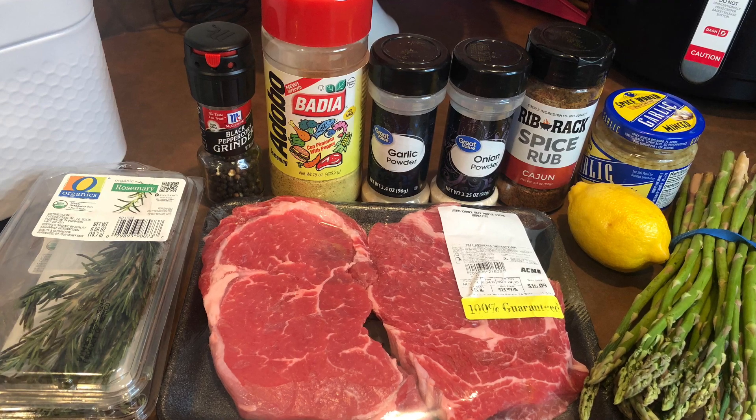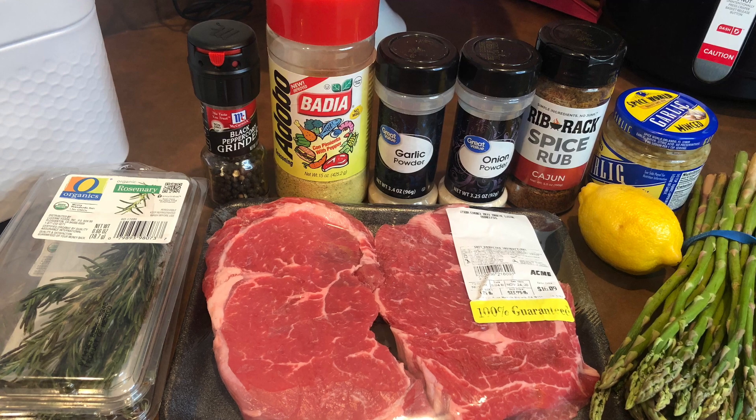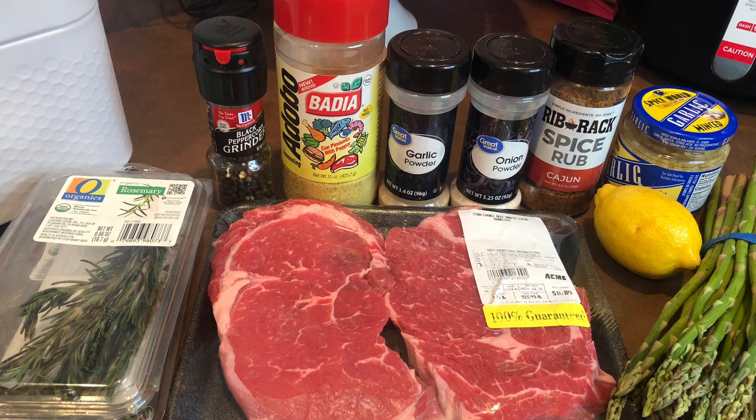Hey y'all, welcome back to my YouTube channel. Today we're going to be making steak and shrimp surf and turf with a side of asparagus. I'm so excited to make this video, let's get to it!